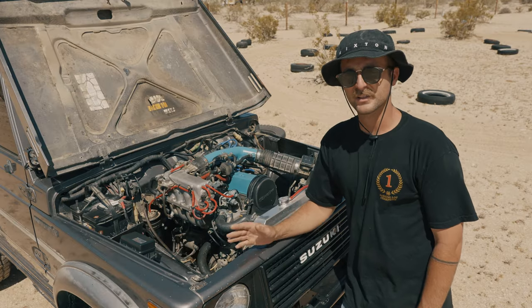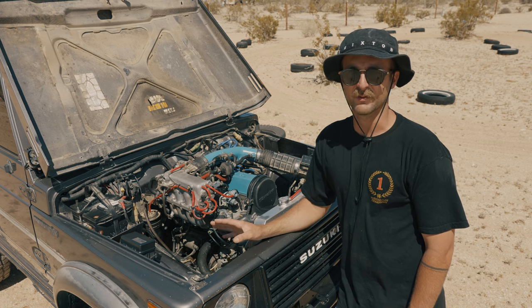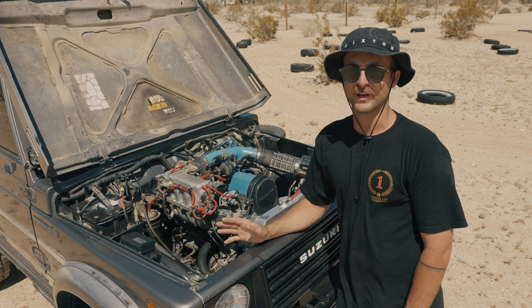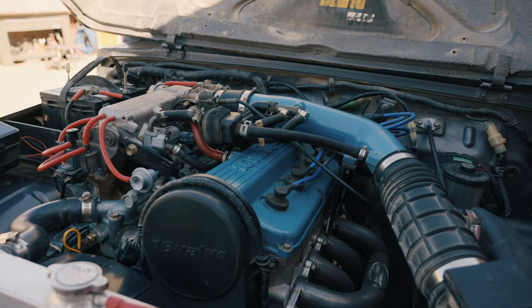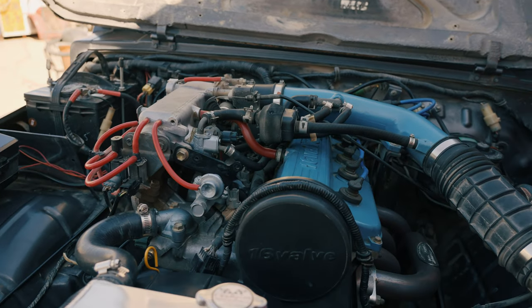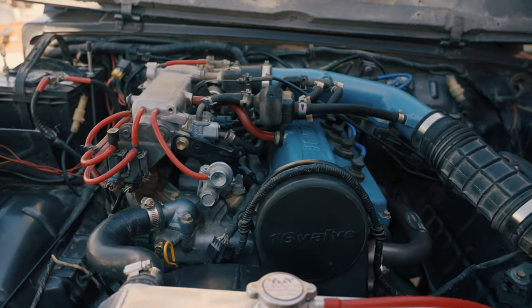Quick disclaimer: I'm not an expert, I'm not claiming to be an expert, and I'm also not saying this is the best or only way to modify your car. You do whatever suits your fancy and your style. The specific motor that I went with is the G16B, and that is the 1.6-liter 16-valve motor out of a 1996 Sidekick.